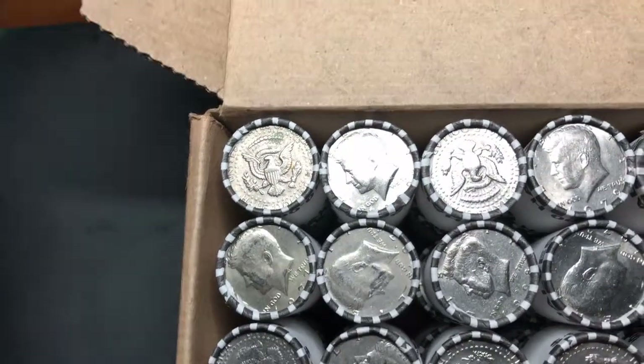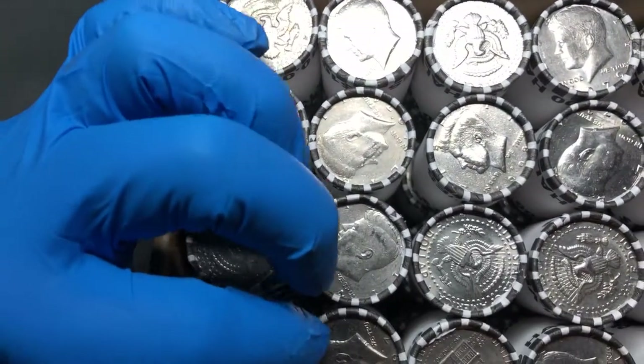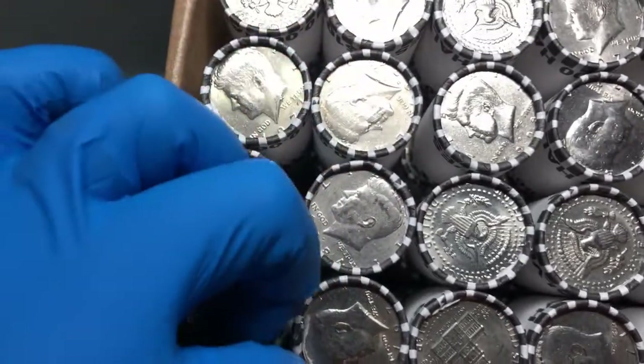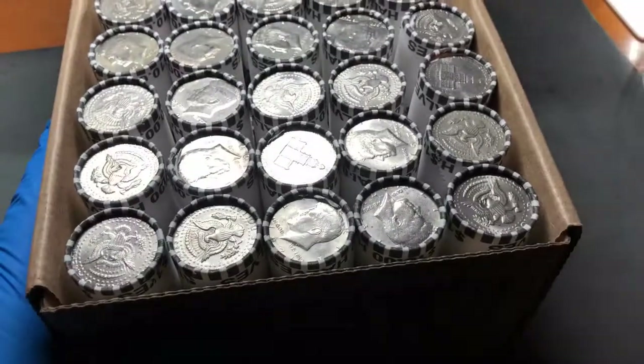Alright, so far not seeing anything on the top. Nothing looks silver, nothing looks like proof, and nothing looks NIFC. We're just gonna go ahead and get into it and see what we find. We'll bring it along for the ride.